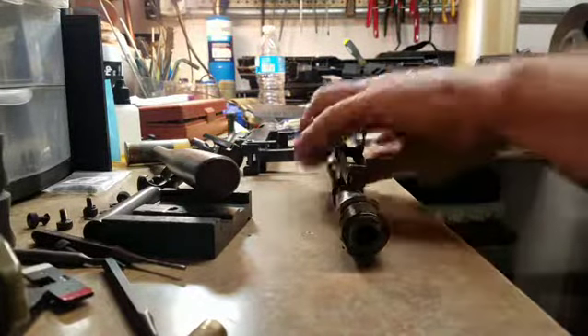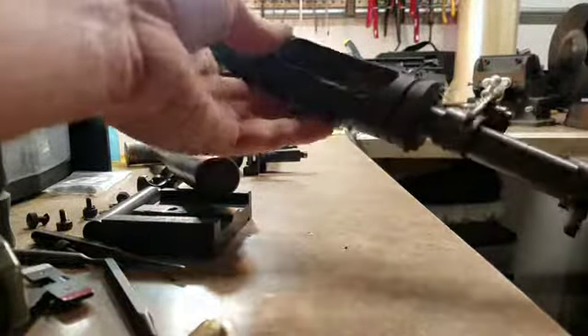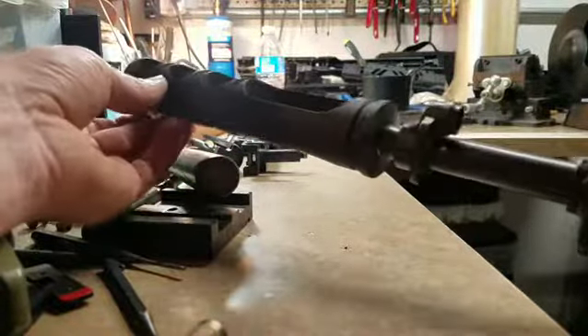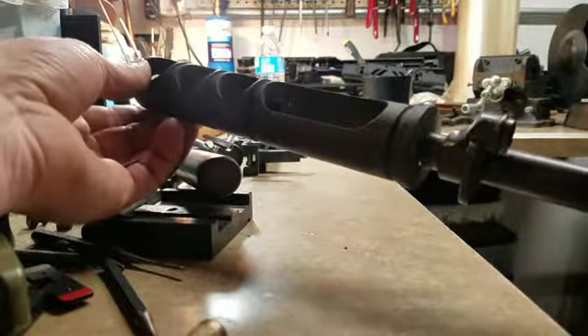Trying something new here. Got some help with me now. So this is that lovely contraption that was done by another gunsmith, and I want to show you how absolutely loose he cut the threads.